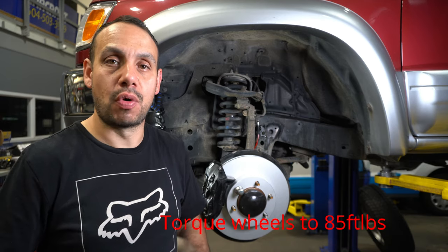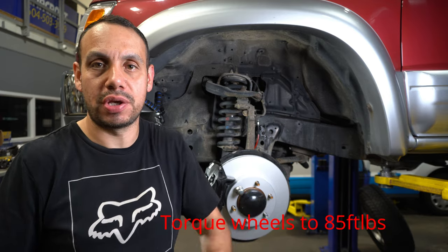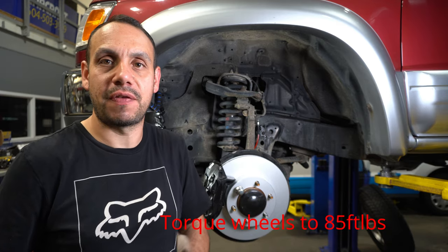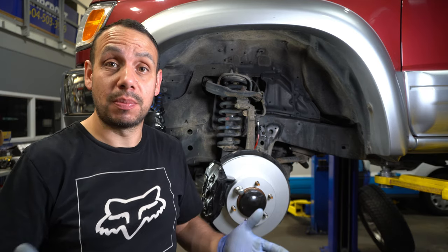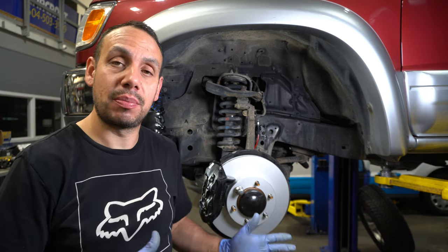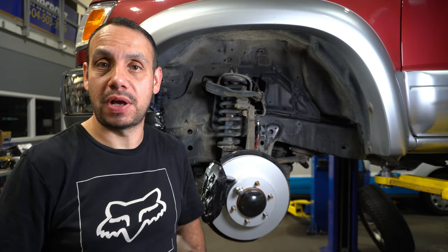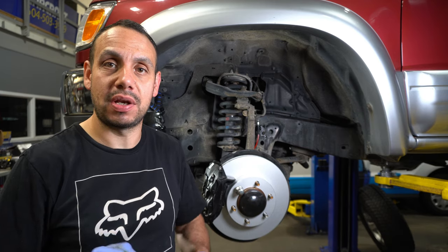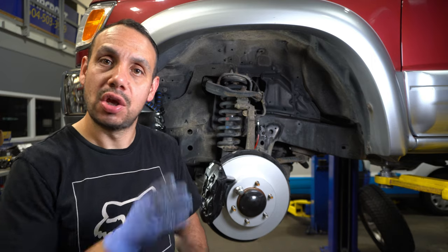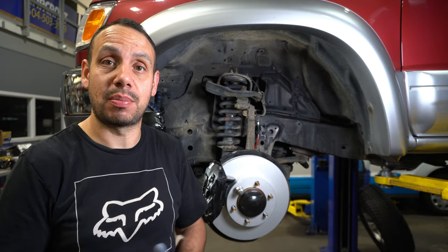The brake is all assembled. We're going to do the exact same procedure on the other side — I won't show that again. We only have a couple of small things left. Next we need to bleed the brakes. I'm going to link to a brake fluid flush video I did on my Tacoma — it's exactly the same thing, a one-person method that'll show you exactly how to do it. Once we've bled all the brakes, we're ready for a road test and we need to bed the brakes in.